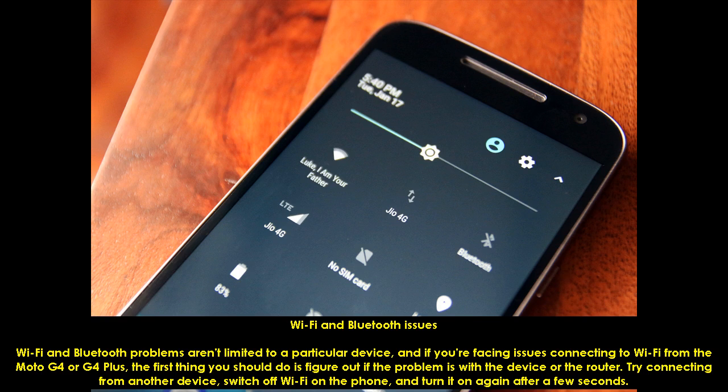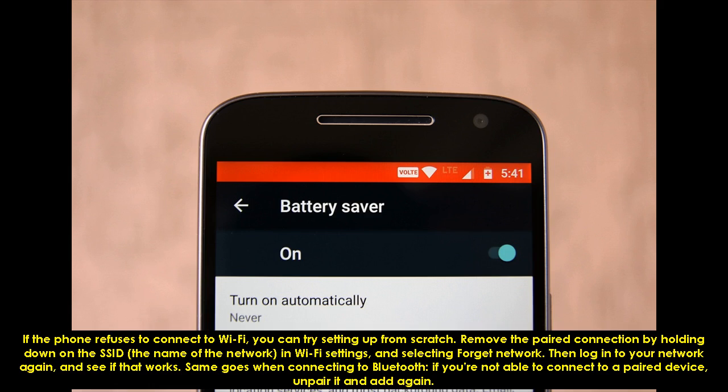If the phone refuses to connect to Wi-Fi, you can try setting up from scratch. Remove the paired connection by holding down on the SSID — the name of the network — in Wi-Fi settings and selecting 'Forget Network.' Then log into your network again and see if that works.